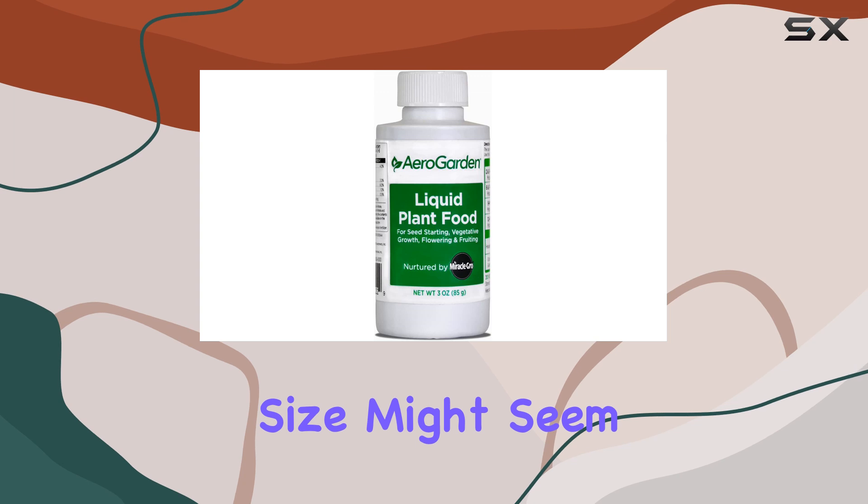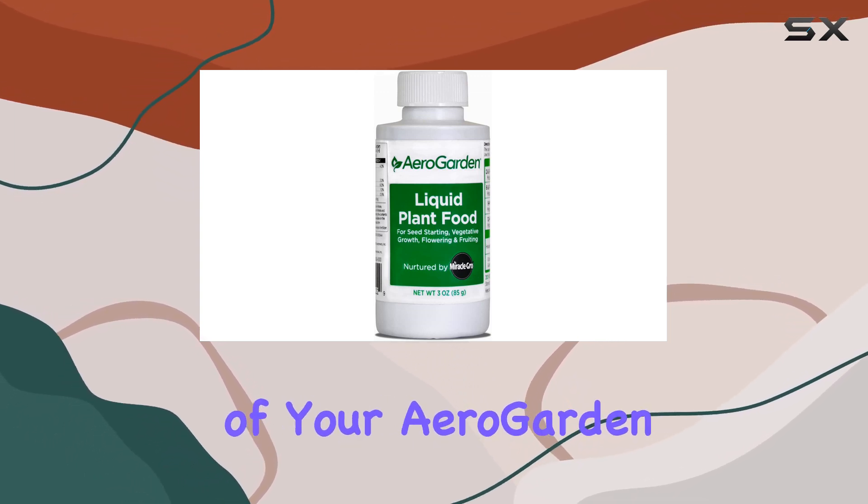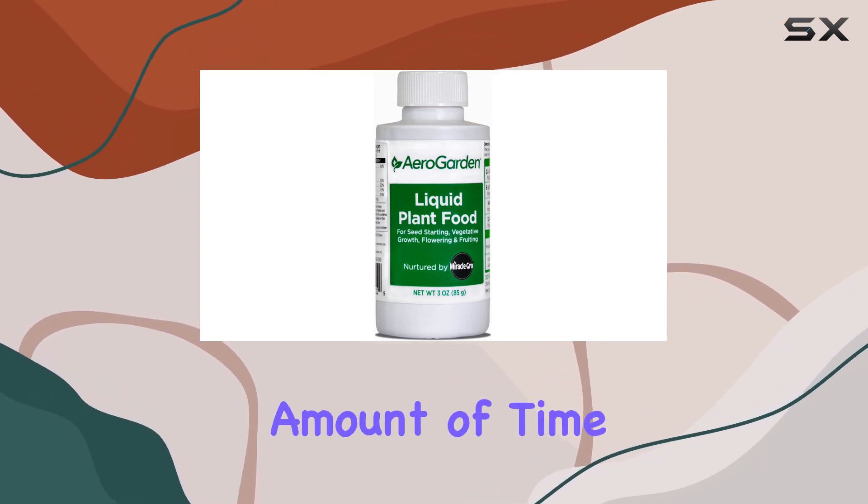The small three ounce size might seem insufficient, but a little goes a long way. Depending on the size of your AeroGarden and the number of plants, this bottle should last a reasonable amount of time.